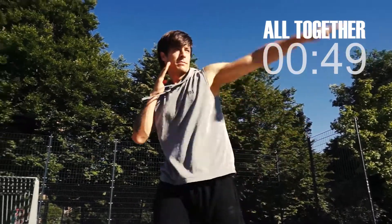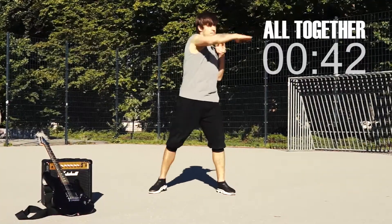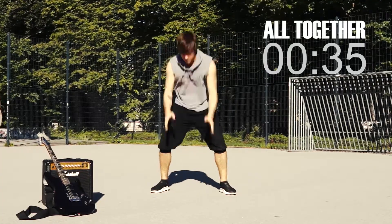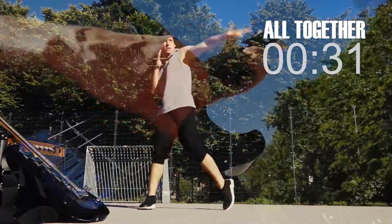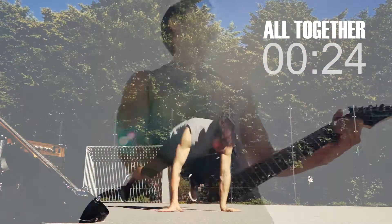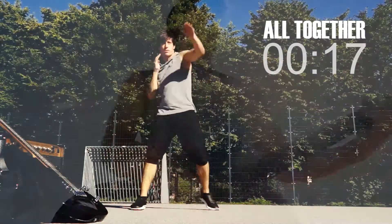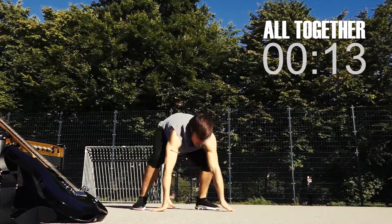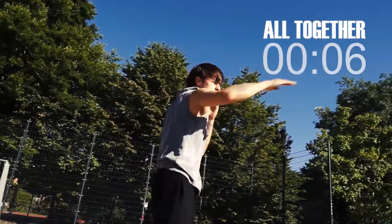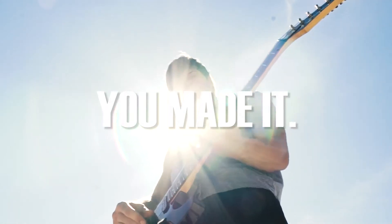Jab, jab, hook, hook and sprawl. Let's do this! Move it, move it! Five, four, three, two, one. And you made it! Take a break!